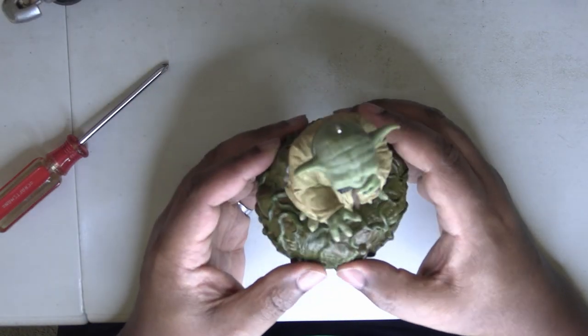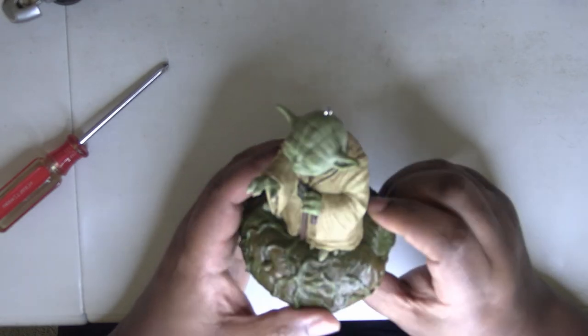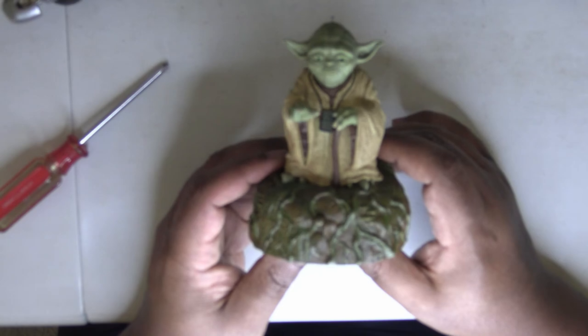You can hear the little servos. I'm so curious to see how large those servos are — they've gotta be micro servos. To do the eyes and the mouth — that's just so cool.